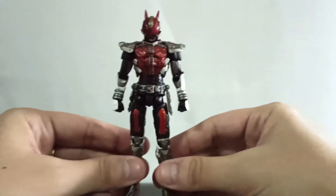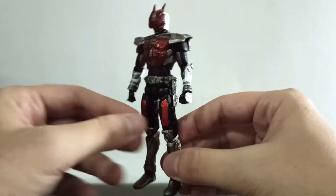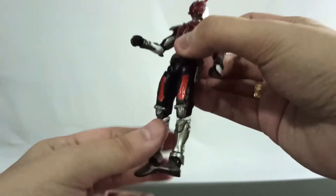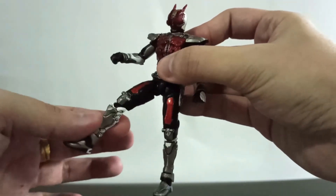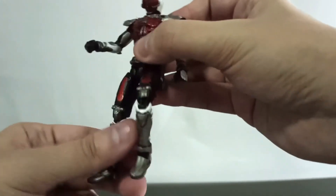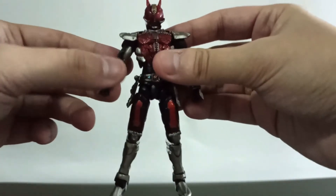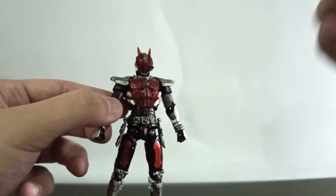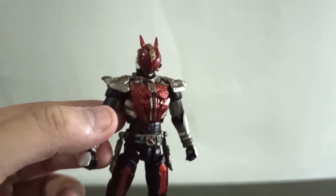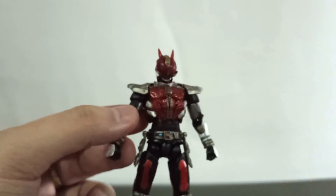Let me make a nice pose for the Kamen Rider Den-O Sword Form. The hips can move up and down but cannot rotate 360 degrees. The knees can bend on both sides, and the ankles can move a little up and down but are also limited. So far I really like this figure because of the sculpture and detail. Compared to the bigger versions it's much more affordable — it's a budget-friendly option.